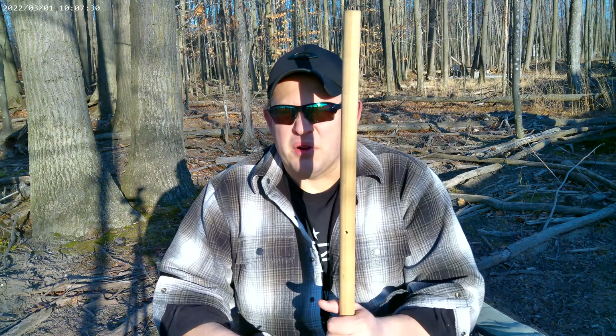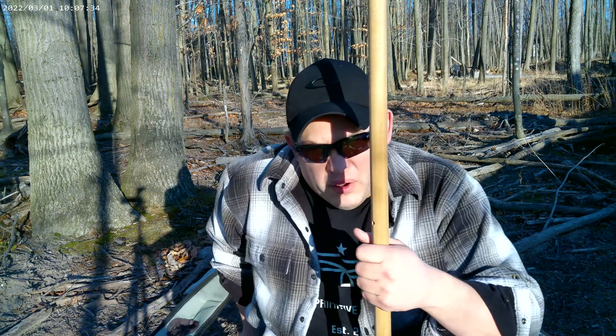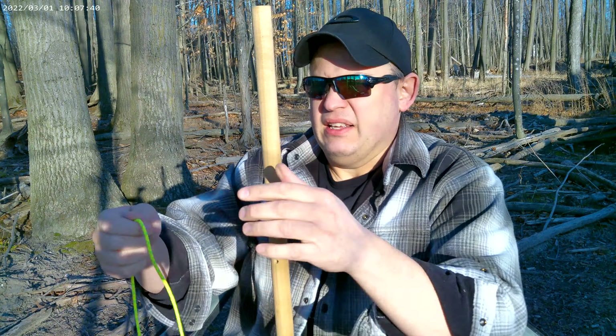Alright, here today I'm going to show you how to do a vertical flow hitch. This knot is good for lashing quarters to a pole, a tree, or a branch.